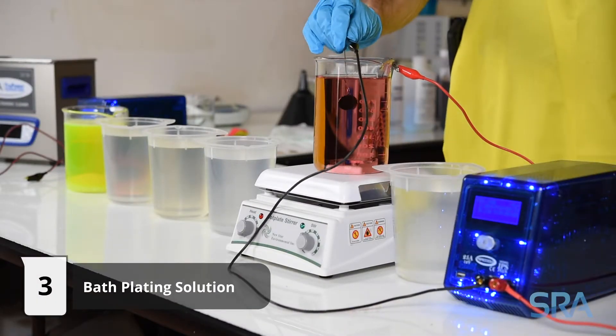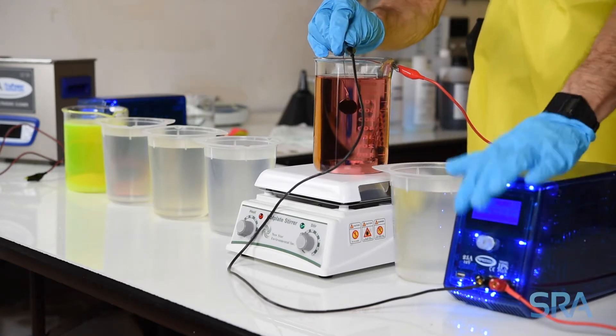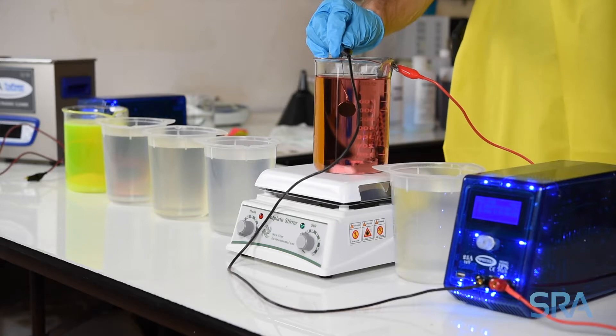Begin plating. We're going to plate for about two minutes at 110 degrees Fahrenheit with three volts applied to the platinized titanium anode.